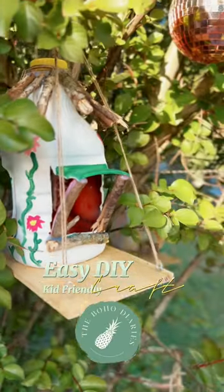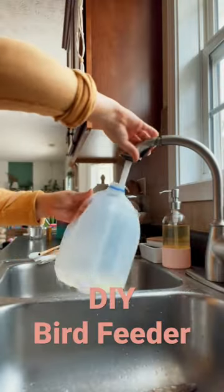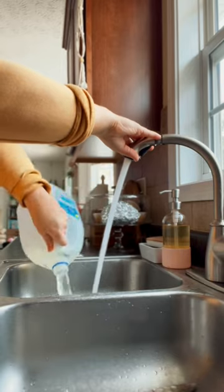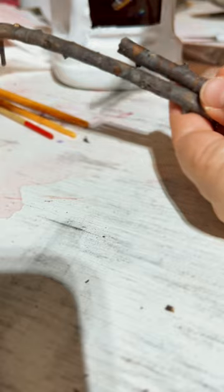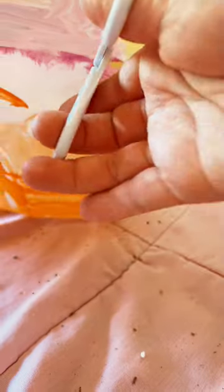Here's an easy DIY kid-friendly craft you can do this summer. Save those milk cartons — I actually used an old apple juice jug. Clean those jugs out really good and let your kids go to town flexing their creativity and painting them up.